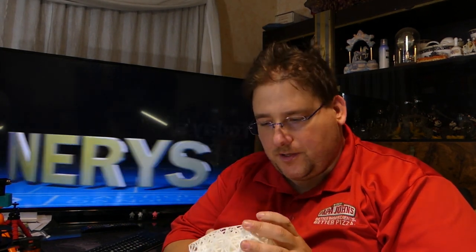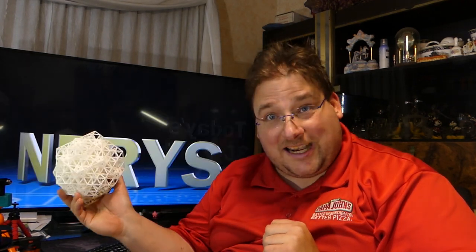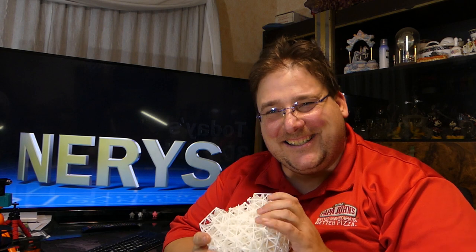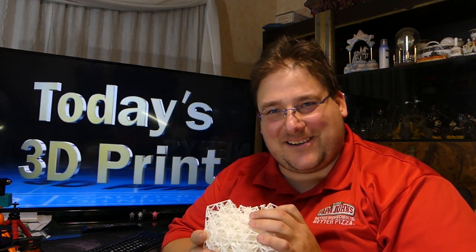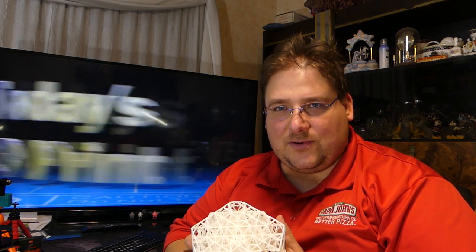I was working on a QSN — I'll have a detailed video on this in the future. It's about 55 hours of printing on an Ender, so about a 70-hour print total, and it's looking pretty good. It took forever to slice — over an hour, hour and a half — and it just brings the computer to its knees.